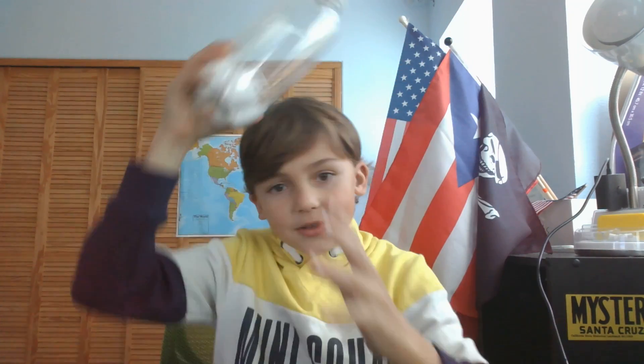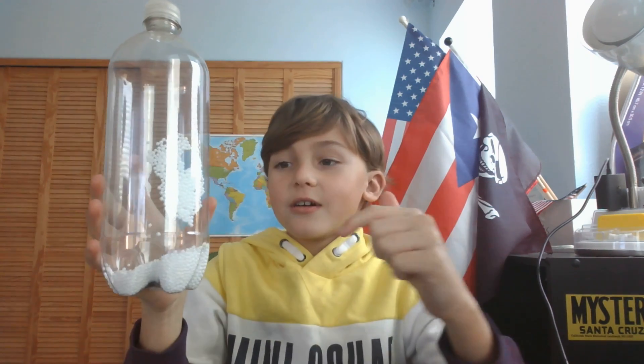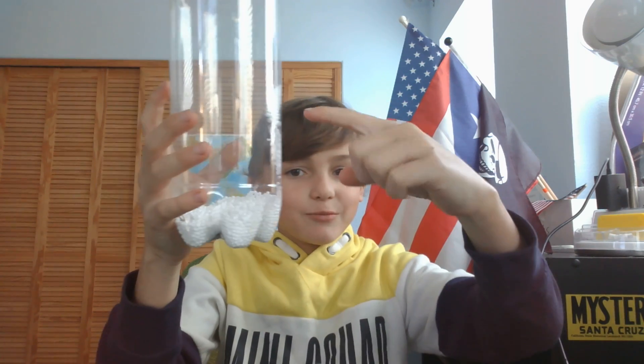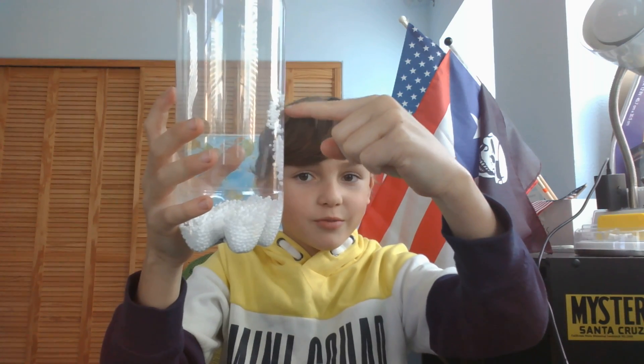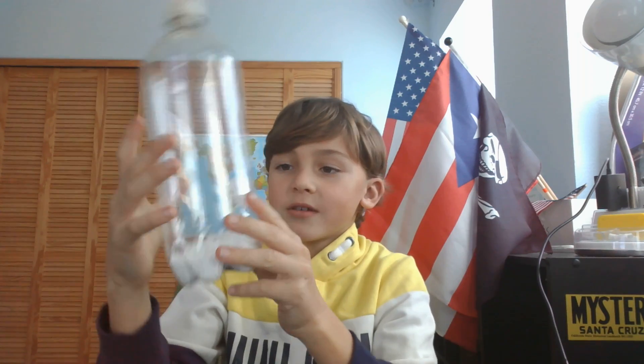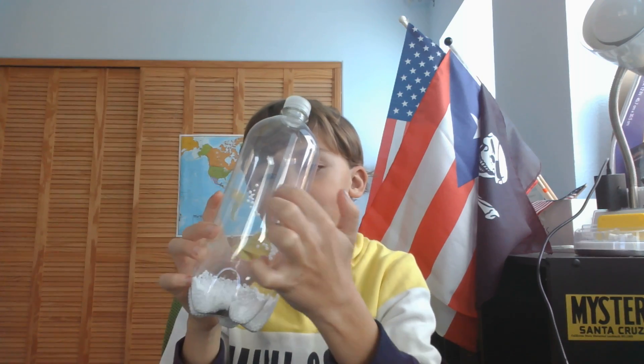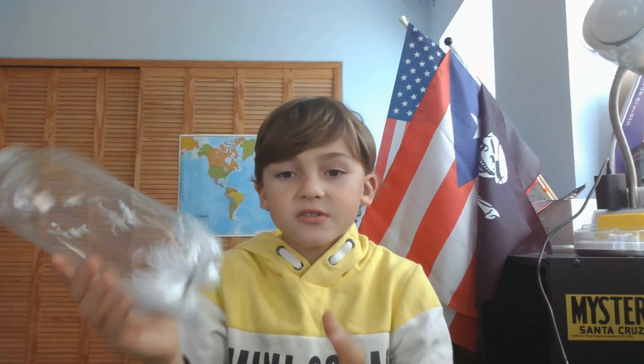You have to rub this against your hair and the ball stick, and then you do this and the balls get away. I'm not even touching the bottle, but the balls inside move. It's like they're screaming 'oh no, it's the finger, we have to run away!' When you rub it against your hair, I don't know how it works.